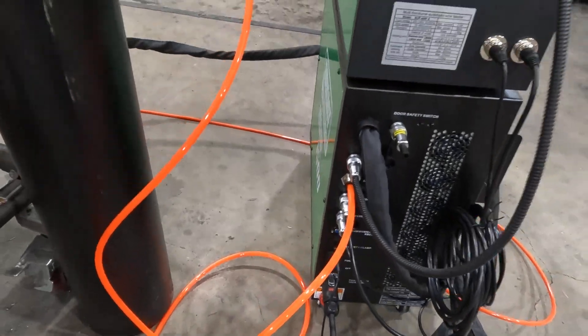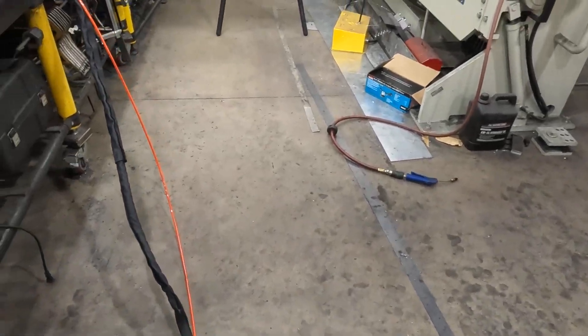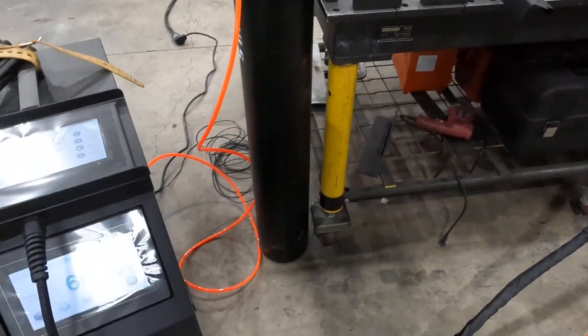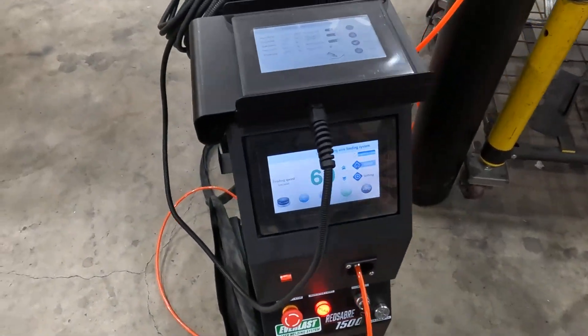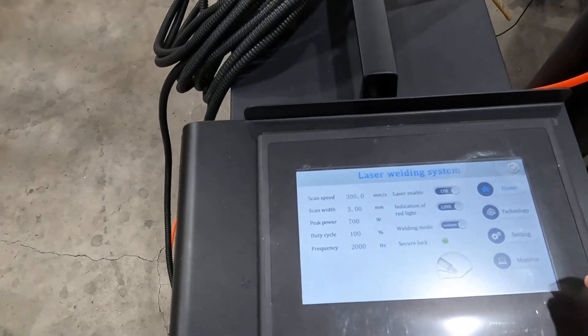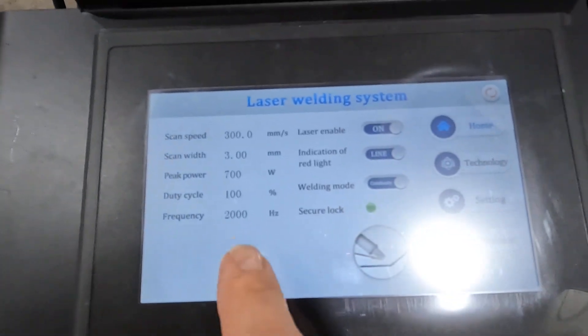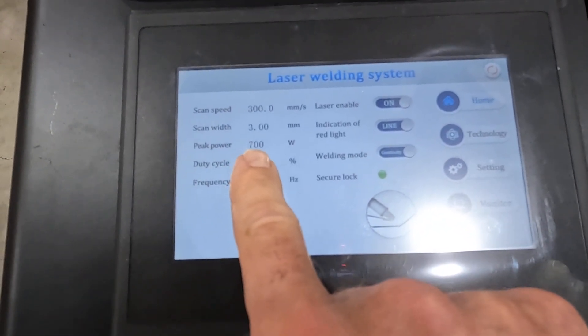In this case we're running nitrogen because we're doing some stainless. You would also run compressed air for cleaning. At the top here we've got a remote pendant so we can go through and change settings from there.